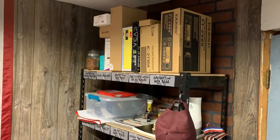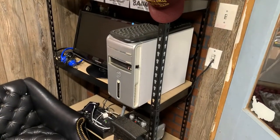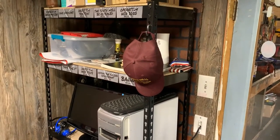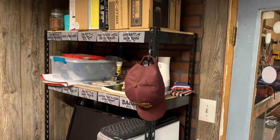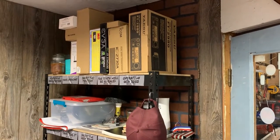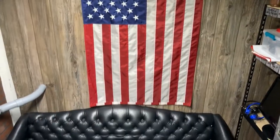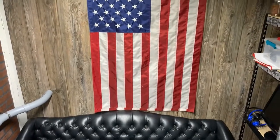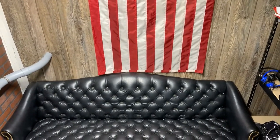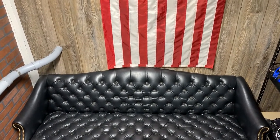It's inside my barn. We'll start in this corner — it's a catch-all shelf with a power supply, heater, old computer cables, shack club hat, and just my boxes for radios and computer items. We've got the Stars and Stripes hanging up and a couch for anybody else to sit on.